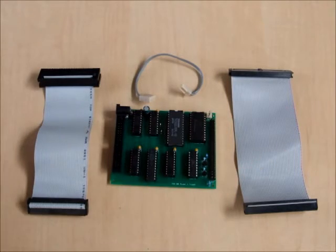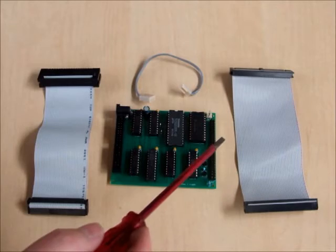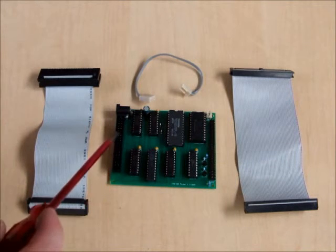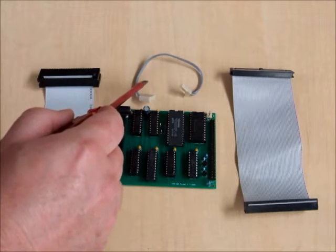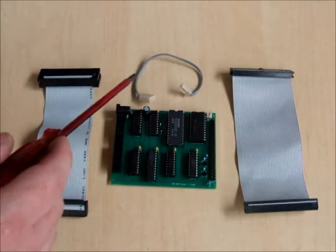It comes with three cables. The large cable, the 50-way one, goes from the Quinterface to the FRED. The smaller cable, the 40-way one, runs from the Quinterface to the TRS-80 Model 1. The power cable that comes with it also powers the FRED for a neater setup.